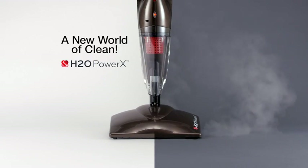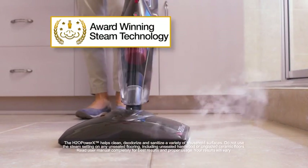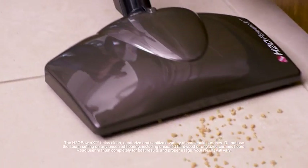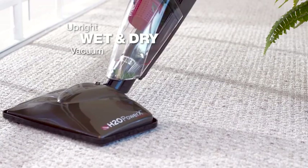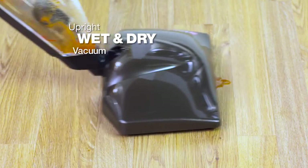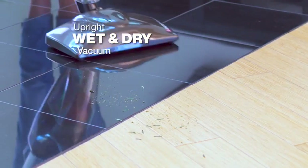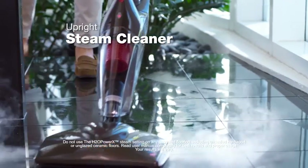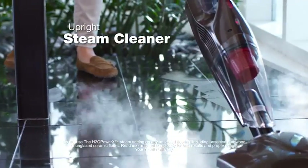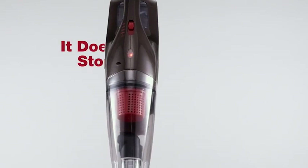Welcome to a new world of clean with the H2O Power X — a powerful, upright, wet and dry vacuum cleaner combined with Thane's award-winning H2O Steam Mop technology. You can now clean, deodorize, and help sanitize every floor surface in your home without the need for chemicals or additional tools. Use the upright vacuum to remove dirt and debris from your carpets or wet spills from your floors, sliding and gliding effortlessly. At the touch of a button, it becomes a powerful steam mop to clean and help sanitize all your hard floor surfaces while helping to refresh and revive your carpets and rugs.